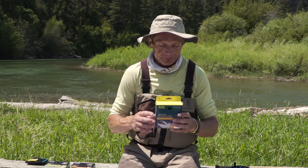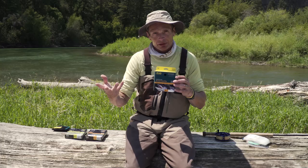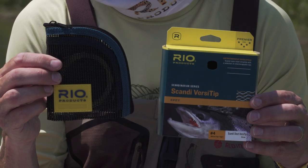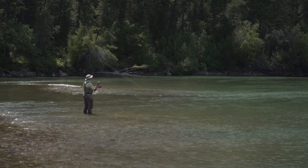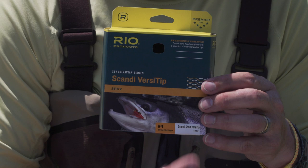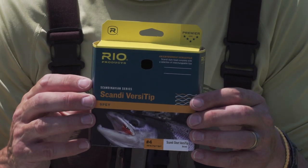If you don't want to throw big flies and want something more generic, my all-time favorite is a Scandi Short Versatip. Basically, it's a Scandi line, which has a long fine taper for much better presentation. It comes with a wallet of tips — 10 foot long tips: floating, intermediate, type three, type six. I fish the intermediate when I'm swinging soft hackles. I fish the type six when I'm fishing streamers. I fish the floating line if I'm waking a caddis. Note that you match the rod size — this is a four weight Scandi Short Versatip, perfect for that four weight trout spay switch rod. Again, it needs a running line on the back end — it's a shooting head.